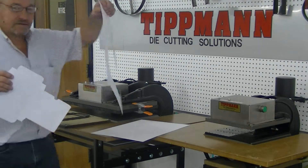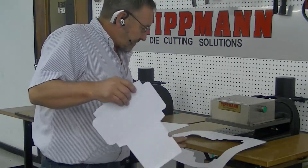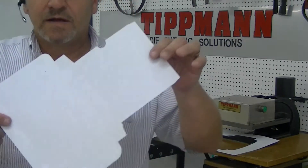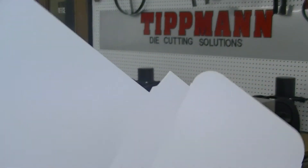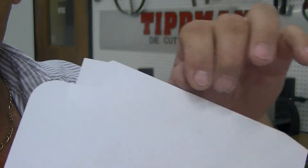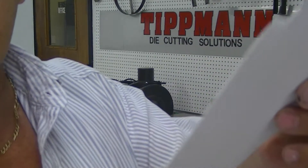As you can see, it cuts out the part. And it has your creasing lines in it for your CD, your fold lines. Now this is the type of dies we can make and have made for other customers. I have the little notches in there.